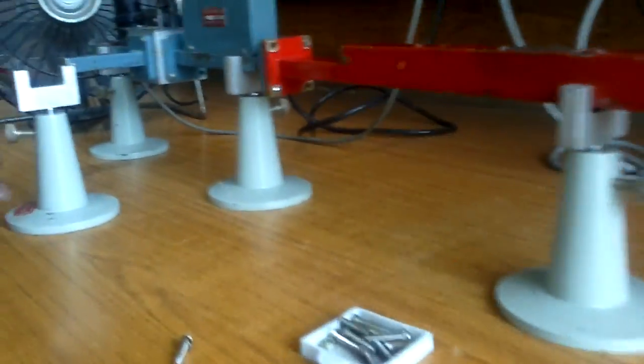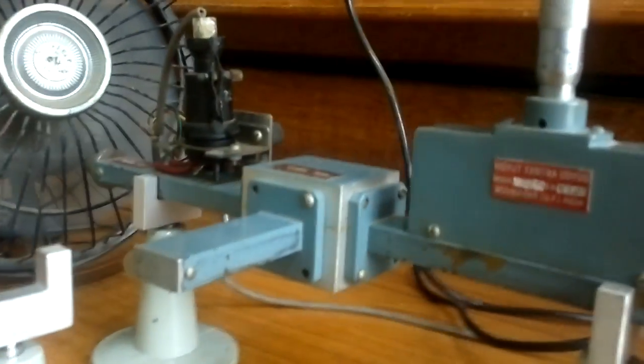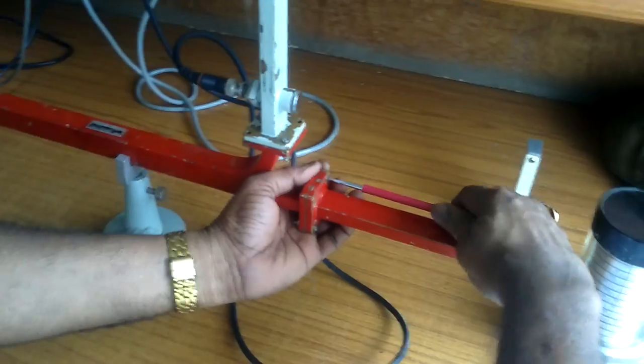Now we go for the next port reading and dismantle. Again, dismantle this — remove the loads and connect port two as the input.